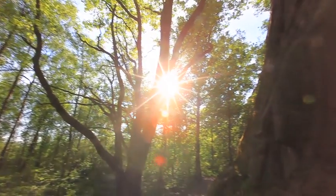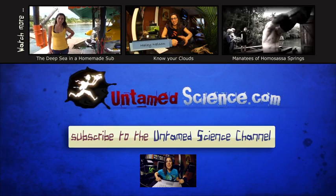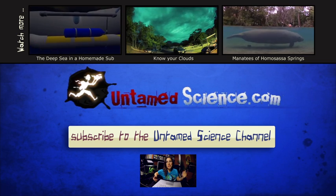So there you go — an experiment to show how you can take the sun's energy and convert it into chemical energy that you can use at a later time. Pretty cool, huh? And if you'd like more information, you can go to untamedscience.com. You can find us on Twitter, Facebook, and YouTube.